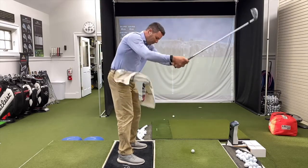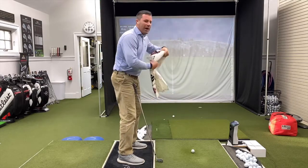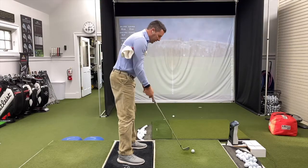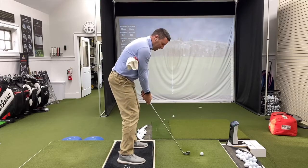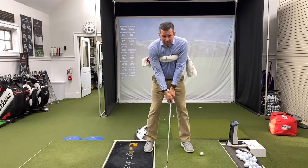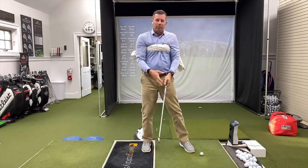If you lift your arms out, you'll see how the towel comes out right away. Do a few practices first — get the sensation of what it feels like to keep everything together going back and through. You'll notice you can't go back very far, but you'll see how everything moves together going back, and then it helps you move together going through.